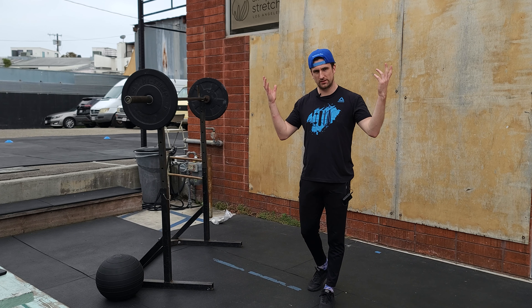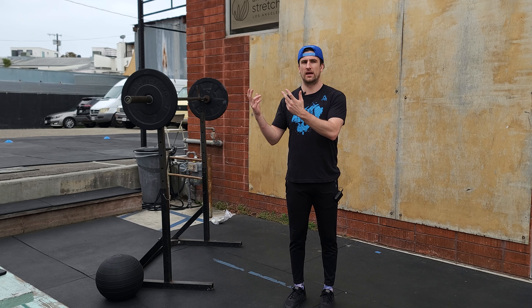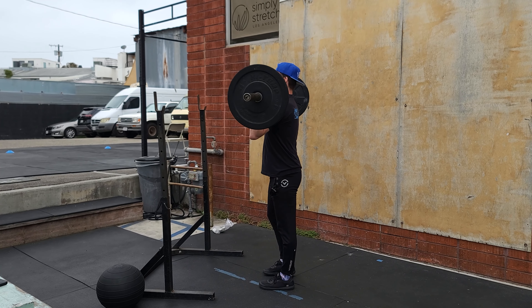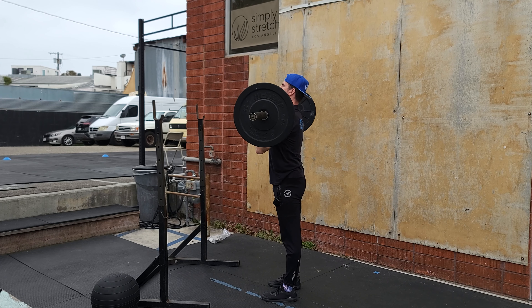We're going to start off again with strict press as we've been doing. Every two minutes we're doing five sets of three reps and we're building. Strict press — remember when we step out, we do not use our lower body. We keep our legs locked out, we squeeze our butt and core, we press straight up, head goes through the shoulders. Rinse and repeat.